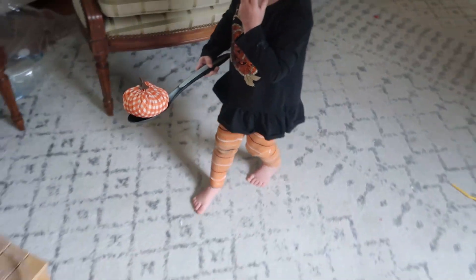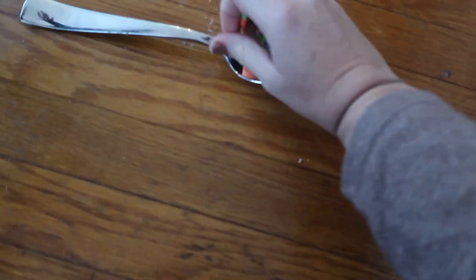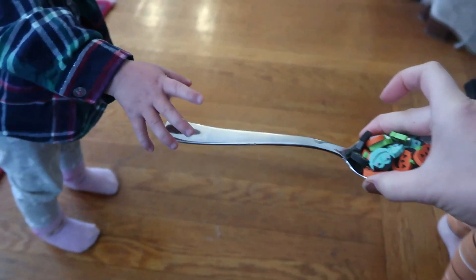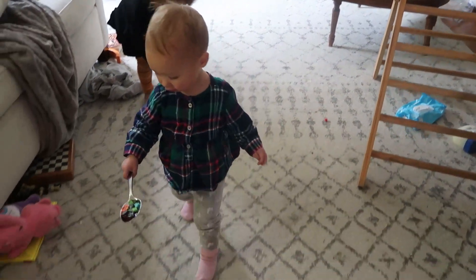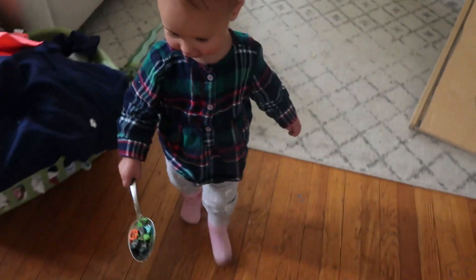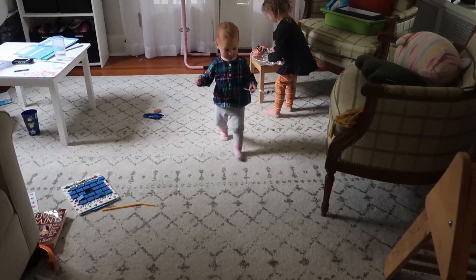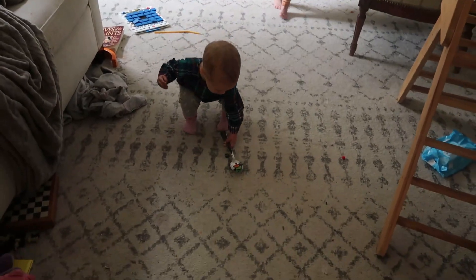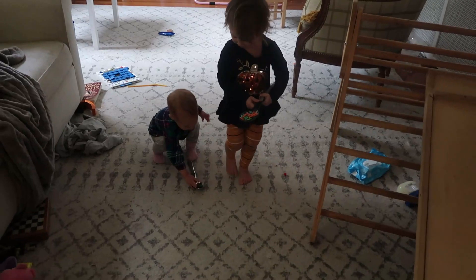We're gonna start with some Halloween themed balance work. So get a spoon. I used a big kitchen spoon for my daughter and a smaller one for my littler one. I have a bigger pumpkin for my older one to balance to make it a little bit more tough, and some small erasers for my little one. Once they had them on the spoons, I had them walk to the end of the carpet and then turn around and walk back.